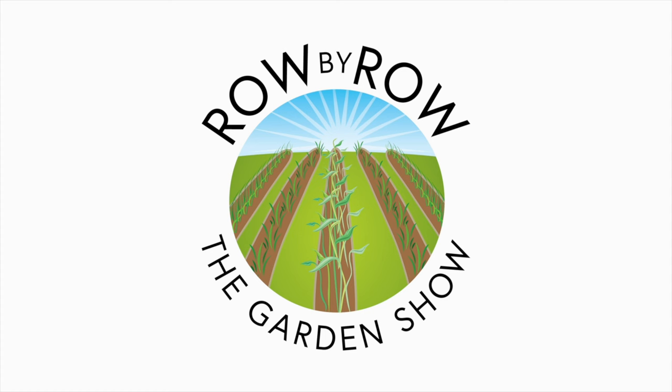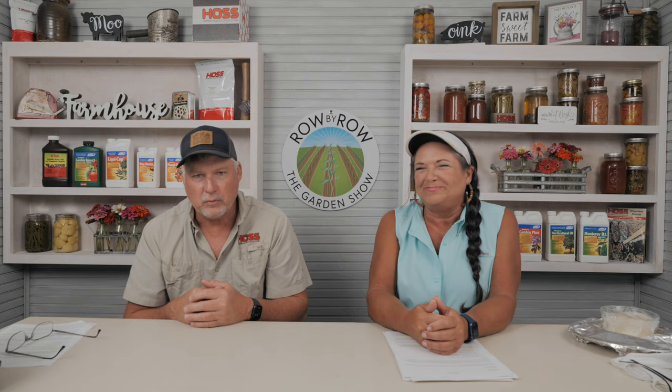Welcome to the Row by Row Gardening Show, the best dadgum gardening show on the internet, where we talk about gardening, a little bit of cooking, and growing your own food. Welcome everyone — I'm Greg, I'm Sheila — and I want to give you an update on some of the things we've got going on in the microgreen category.